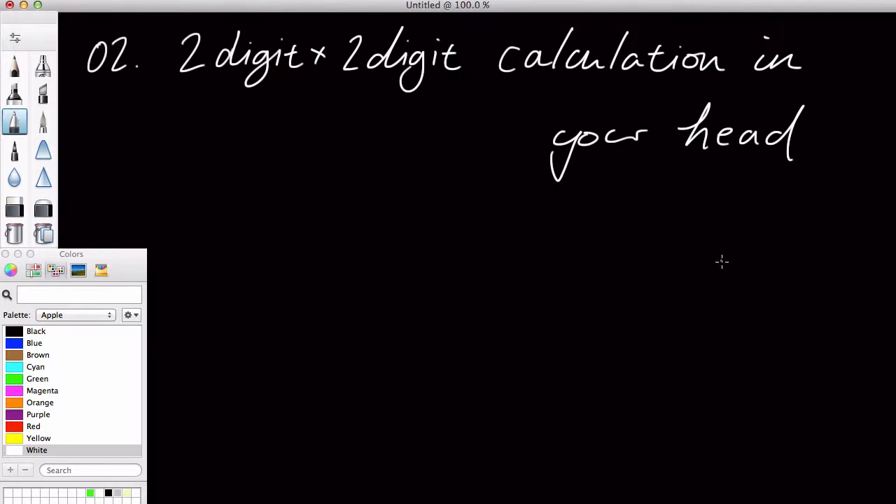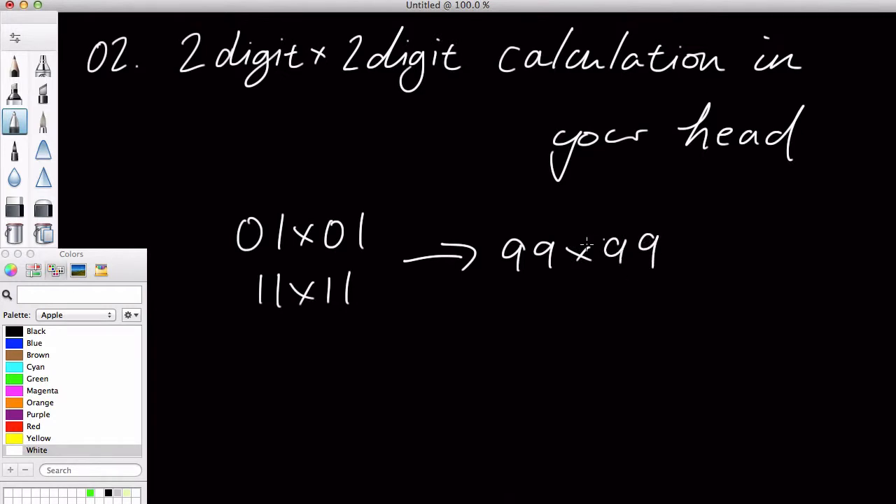Hey guys, in this video we are going to be doing 2-digit times 2-digit calculation in your head. So basically that is from 01 times 01 if you take this as a 2-digit, or you could say it's from 11 times 11, and it's all the way up to 99 times 99. So you can do that inside your head.